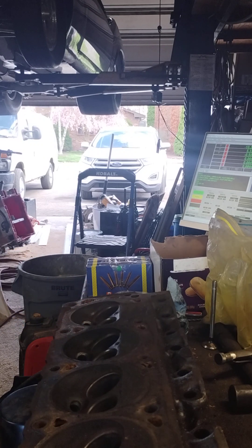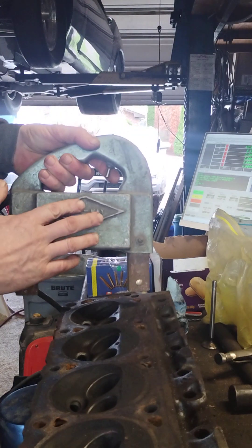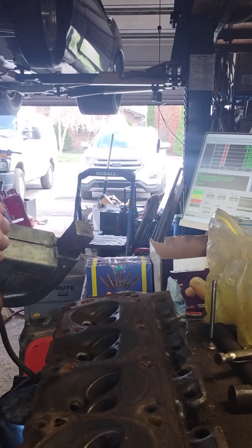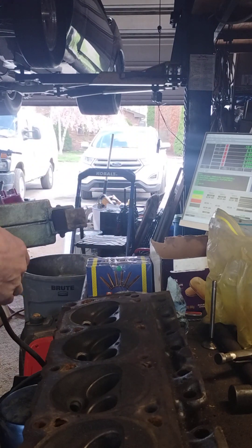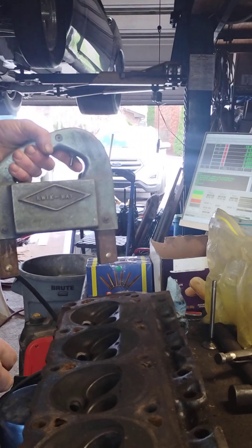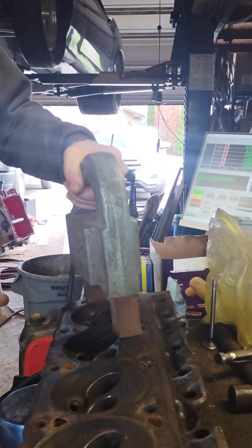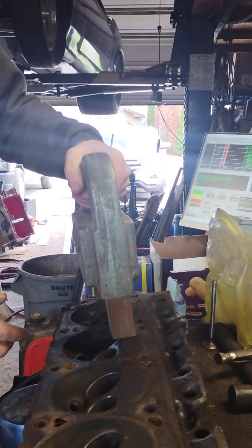Of course, you know, you got one of these — a quick way — an electromagnet, a magnetic electric magnet. What you do is you put your magnet on there and pull the trigger.